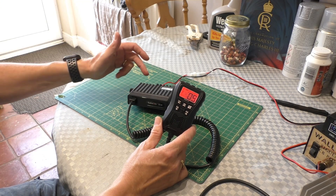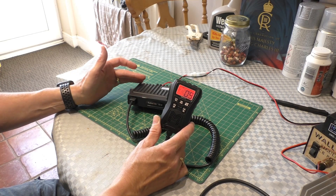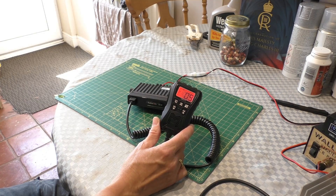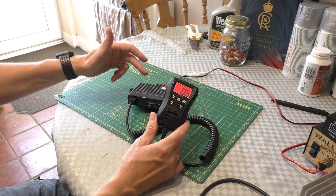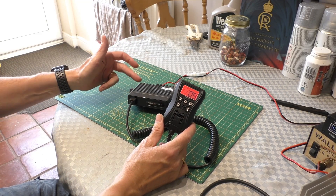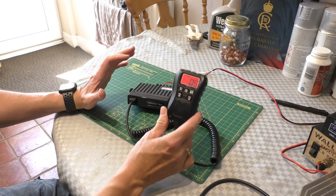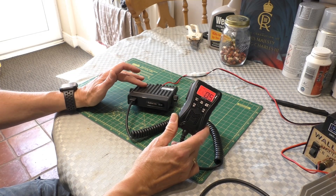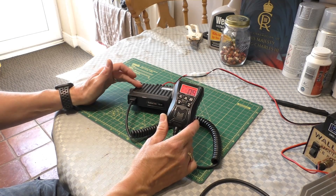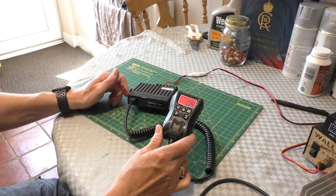I found out that there's a modification you can make on this radio which includes no soldering, it's completely reversible so it doesn't damage the radio in any way, but it increases its maximum transmit power on FM from 4 watts up to a maximum of 15 watts. We're going to test that on this video, make the modification, put it on a power meter, and see exactly what we get out of this radio. Let's get cracking.